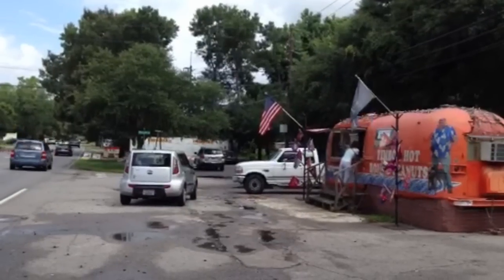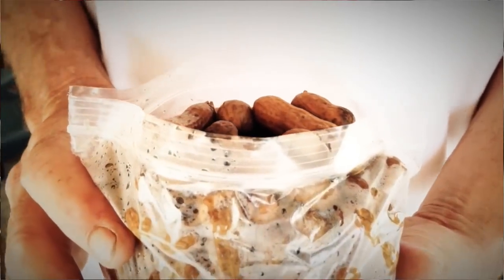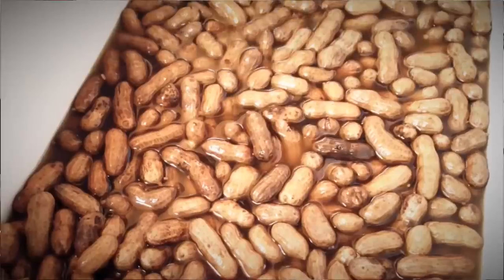Boiled peanuts is a southern salty treat that can't be beaten. Give me some guidance — how do I start? You gotta have a pot, a flame, and you figure on about six, seven hours. That's what it takes to cook. And I got industrial equipment. And I guess I need some salt too?